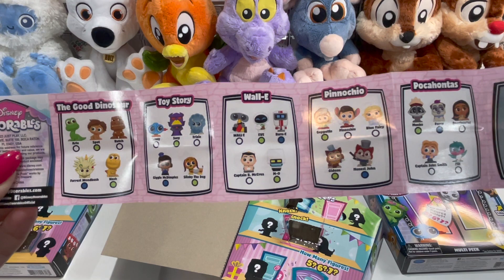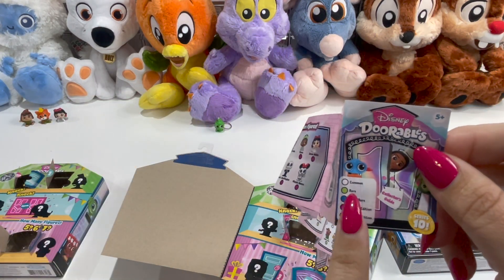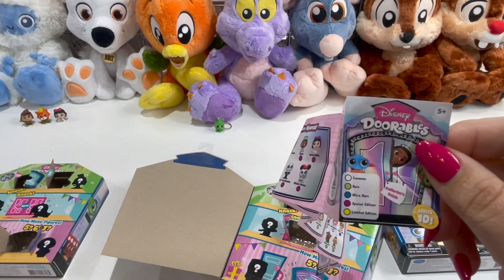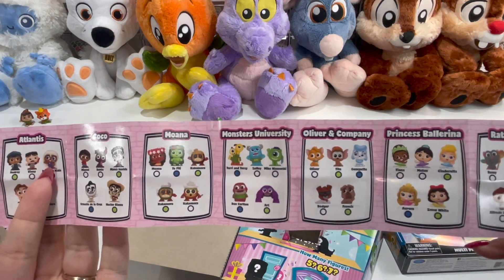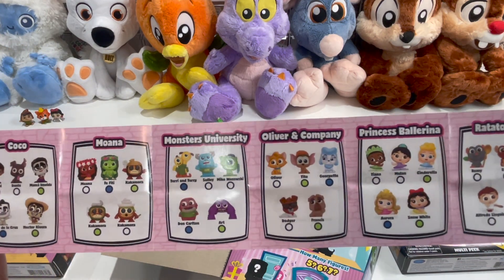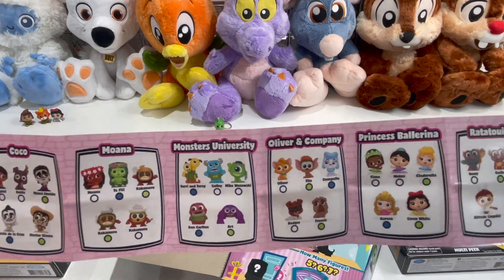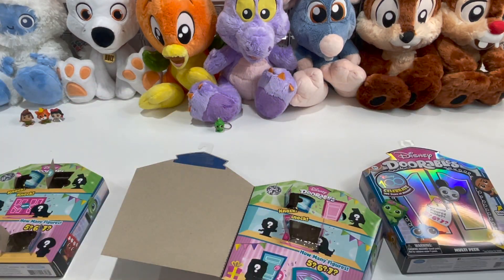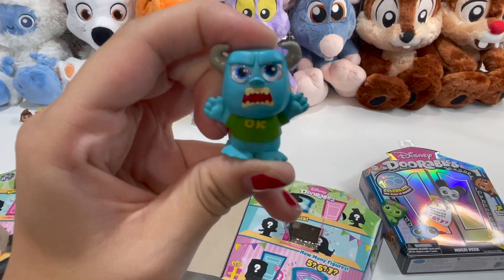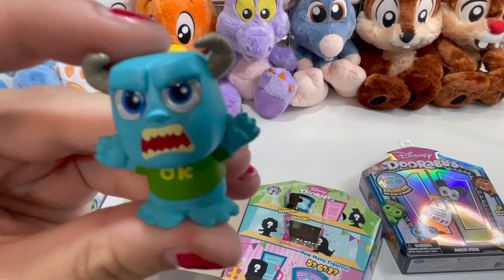So in each box there's a little paper that tells you each movie and each set. It shows you the Good Dinosaur, Toy Story, WALL-E, and all those. It tells you if they are common, rare, ultra rare, special edition, or limited edition. They list them all there and tell you the names — so if you struggle remembering which character is from which movie, this lists all the different movies and gives you a little dot to identify each one.